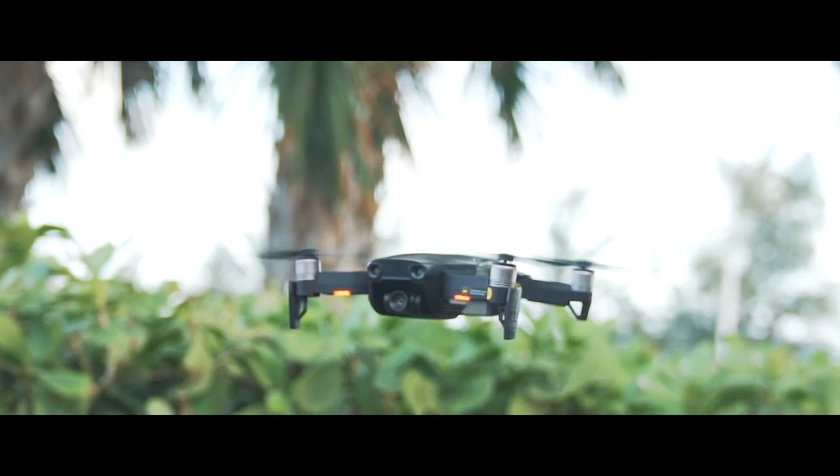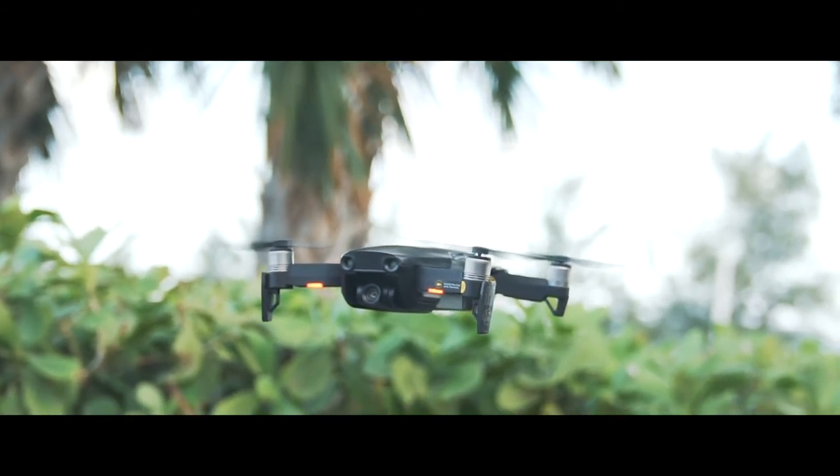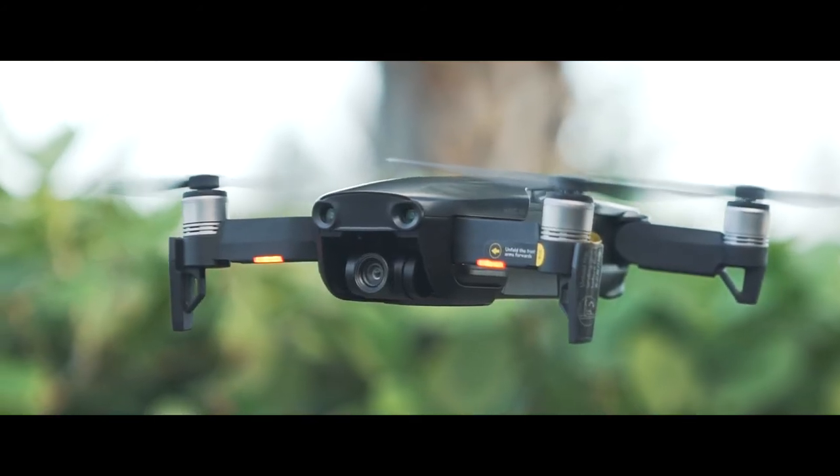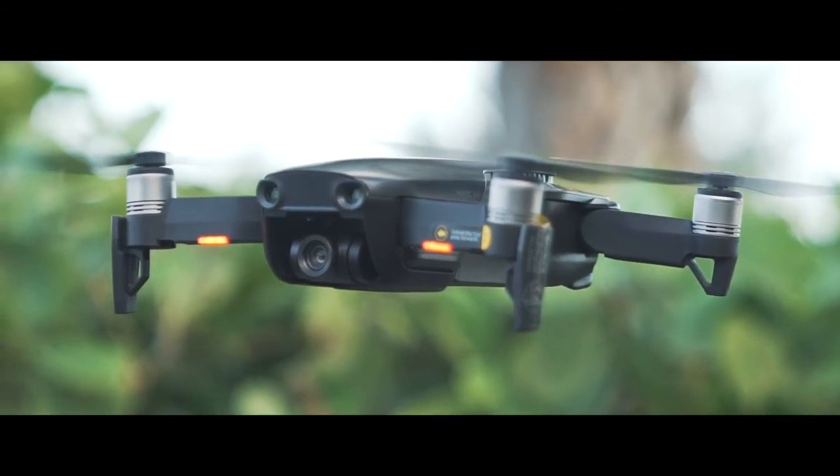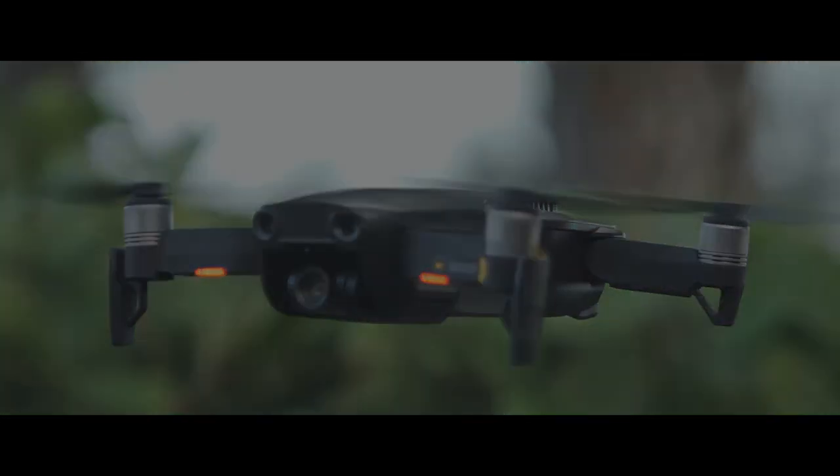So if you're in the market for a new drone, or if you're thinking about switching from the Mavic Pro, I highly recommend it. If you like this video, be sure to hit that like button, subscribe to my channel for more videos and more documentaries, and I will see you guys in the next one.